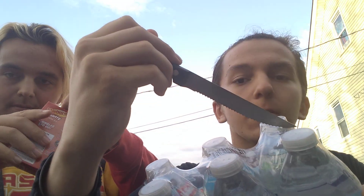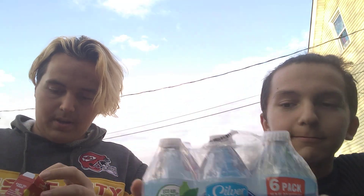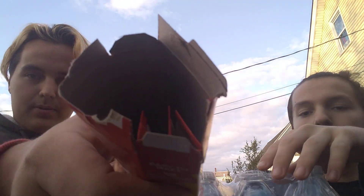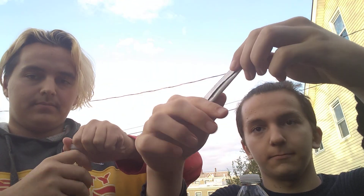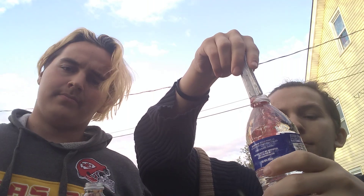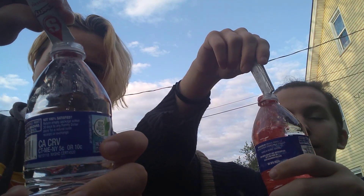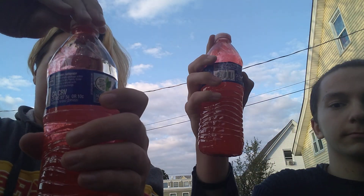So we're going to open it now. Here's the packs. We're going to tell you how it tastes and if you like it or not. There's a lot that comes out of it. Put the cap on and then we move back a little so we don't get wet.